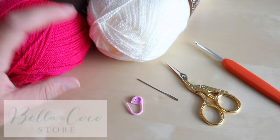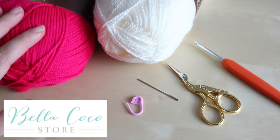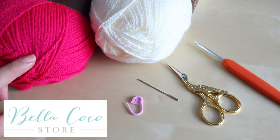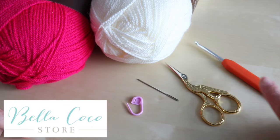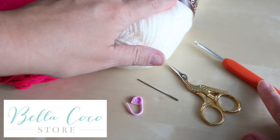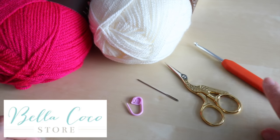For this tutorial you will need your selected yarn. I'm using Stylecraft Special DK in hot pink and cream. I'll leave the link in the description box below for you. You will need your corresponding crochet hook. I'm using a four millimeter, but just check your yarn sleeve to see what that particular yarn recommends.